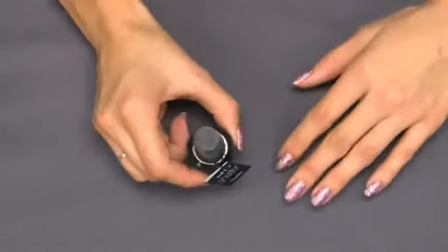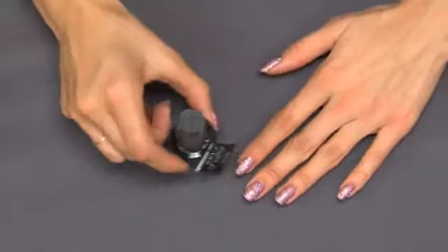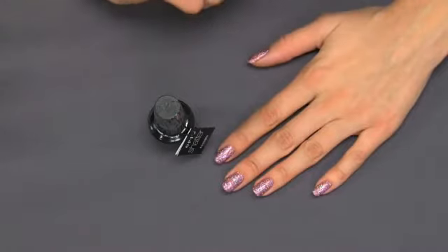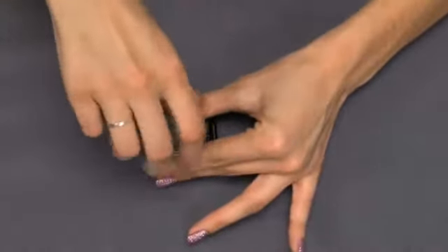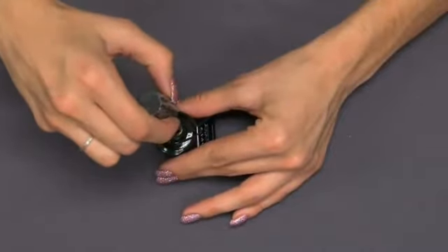You want to first make sure that your base coat of the lacquer that you've applied is completely dry. And then know that when you're applying Black Shatter, you want to apply very little pressure and as little product as possible to cover the nail. The less product that you apply, the more the nail color will actually shatter on you.